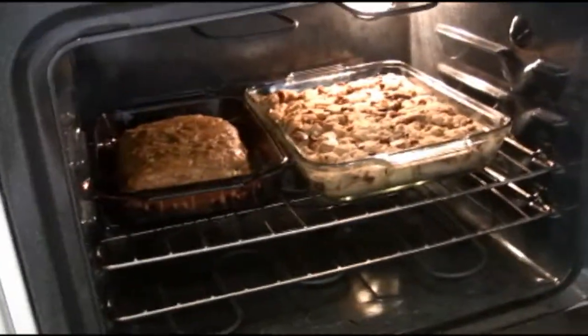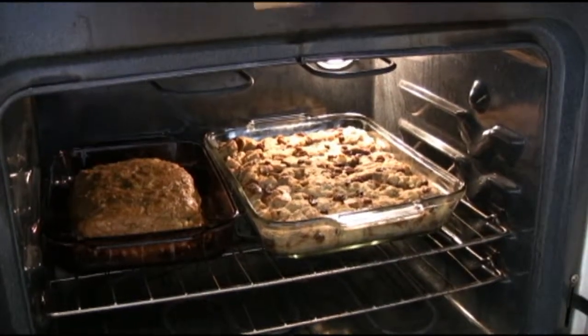We're at the halfway point — 350 degrees for 30 minutes. We'll show you what it looks like. That's the bread pudding and that's the Cajun meatloaf. We're now going to crank this thing up to about 400 degrees. For the bread pudding we're going to do just 15 minutes, but for the Cajun meatloaf we're going to do another half an hour.